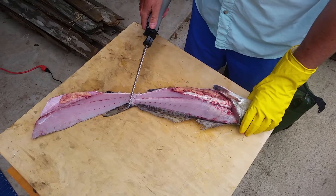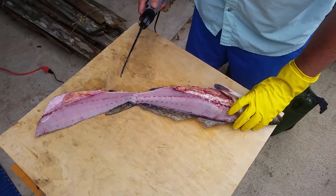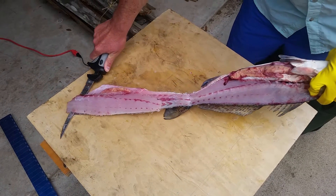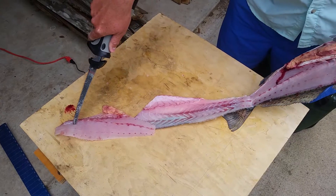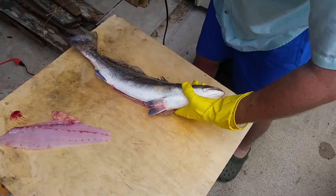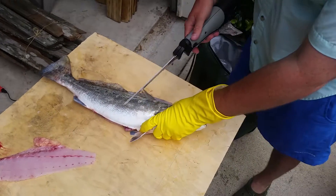You're going to want to start here and peel the skin off. Flip it back down. Same thing on this side.